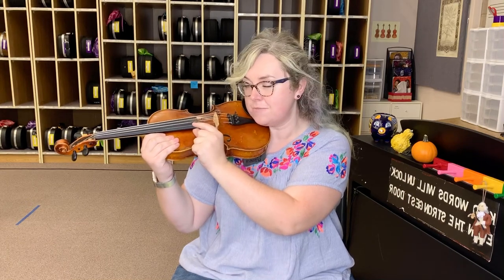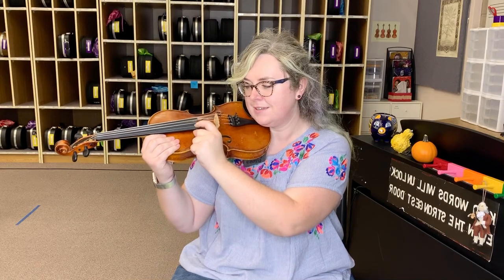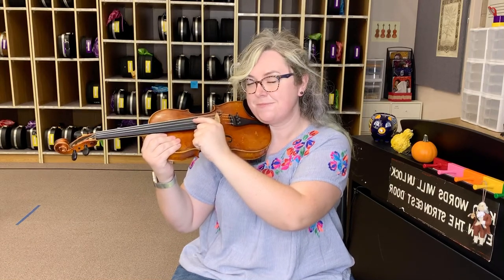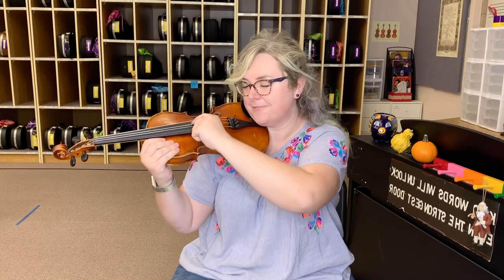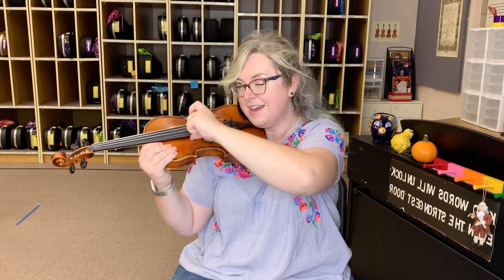Your E string should be the skinniest string right next to your thumb — let's find it and do three E's. Ready, go. Let's move over to the next string — this is our A string, let's do three of them. Ready, go. Let's move over to our D string, let's do it. Ready, go. And then the very last, fattest string is our G string — let's do it three times. Ready, go.